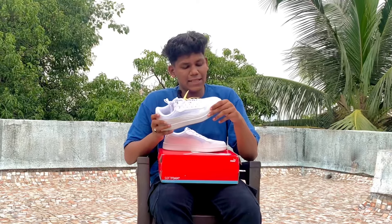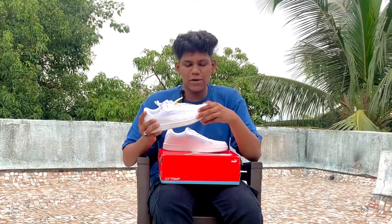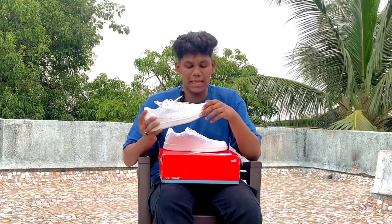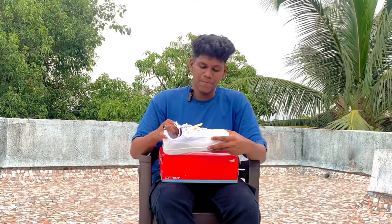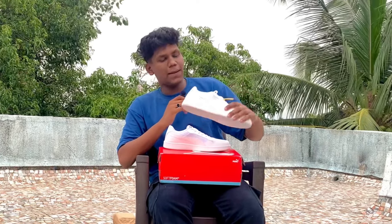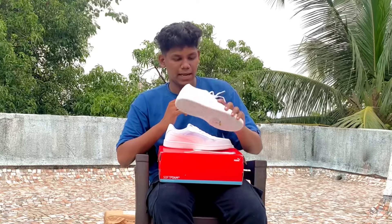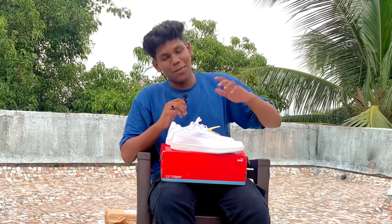This leather is a different type — it's plain synthetic leather with a different texture. If you know your leather, you can tell the difference. The material is good quality and the shoes are very comfortable. If you wear them casually for daily use, they are very good and very comfortable.